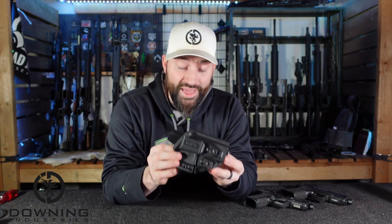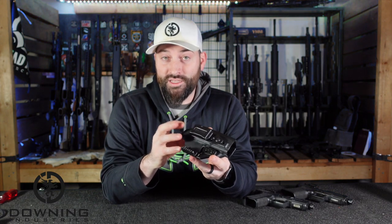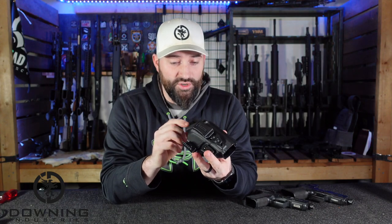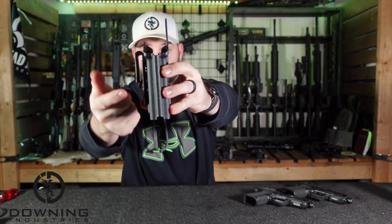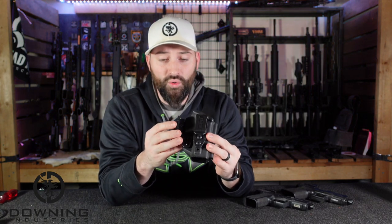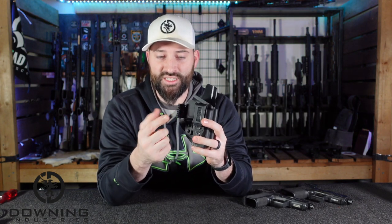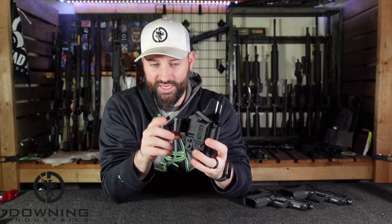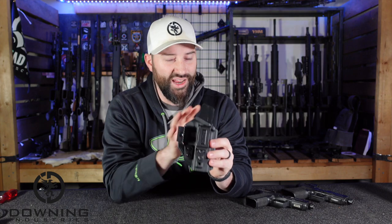They're made of kydex — 0.08-inch thick kydex — which is nice and thick. They didn't skimp on that. You can get thinner kydex that's cheaper and easier to mold, but then you don't get the rigidity. This thing has some rigidity to it. It comes with a clip that's nice and secure with a good back angle to grab your belt. It also comes with this wing piece — a tension piece that pushes on the inside of your belt and pushes the butt of the gun into you.